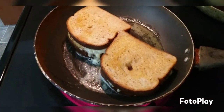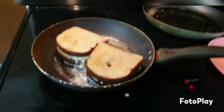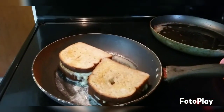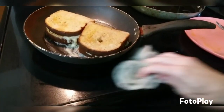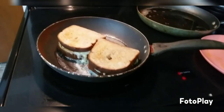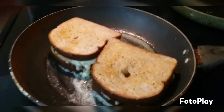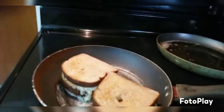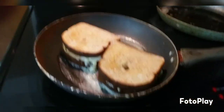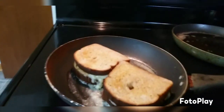They said Elvis ate a peanut butter and jelly sandwich with a ton of bacon — so much peanut butter, so much jelly — all fried. They also said he liked mashed potatoes and meatloaf, which is a cold-weather kind of dinner. But this here is easy — if my 10-year-old could do it, y'all can do it.